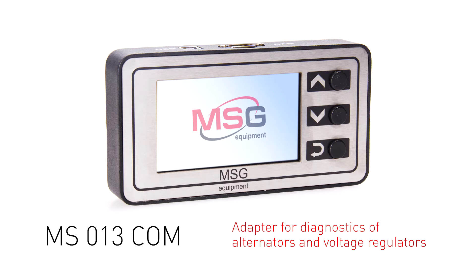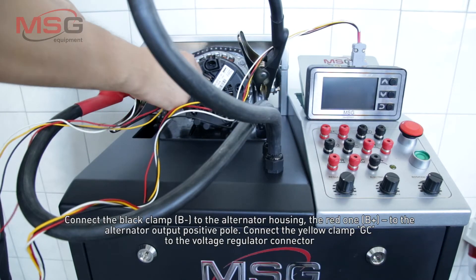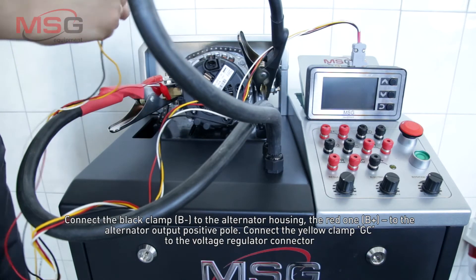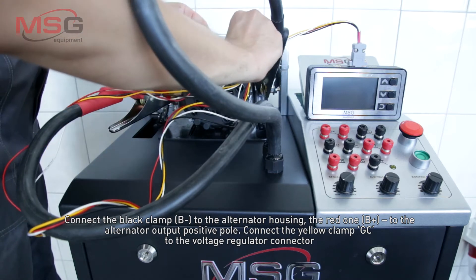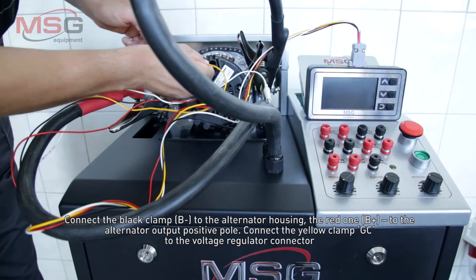MS013COM Adapter for diagnostics of voltage regulators. Connect the black clamp to the alternator housing, the red one to the alternator output positive pole, and the yellow clamp to the voltage regulator connector.